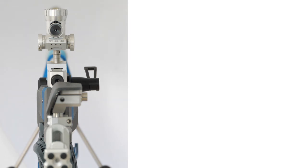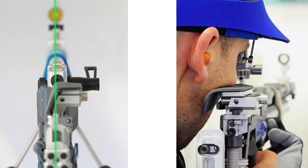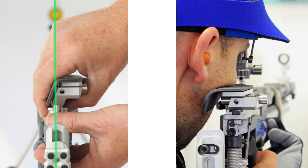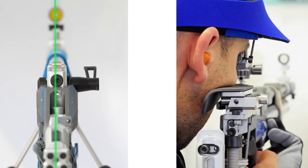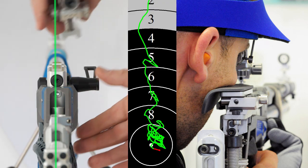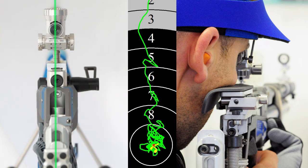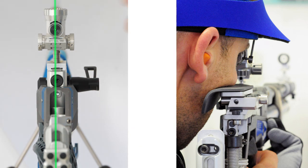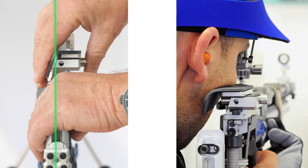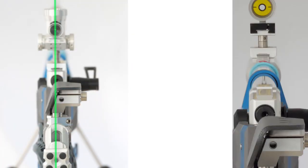The best place to mount your cheek piece is the line directly behind the barrel. This gives you a straight line within the shot. As Scott shows, it comes down straight and the recoil goes straight above. So just put it in the line of the barrel.